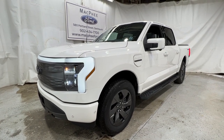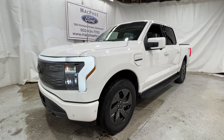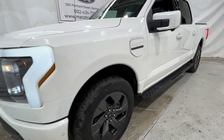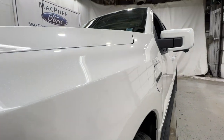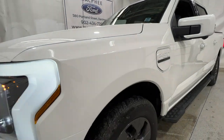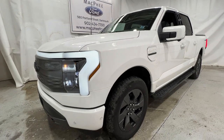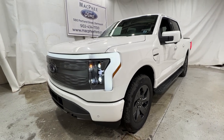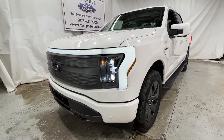Welcome back to McPhee Ford. Today we'll be looking at this brand new 2022 Ford F-150 Lightning. This particular Lightning is a Lariat model finished in Star White Metallic Tri-Coat. It has the 511A package, which is the high package for the Lariat Lightning and includes the extended range battery.